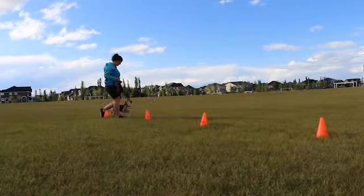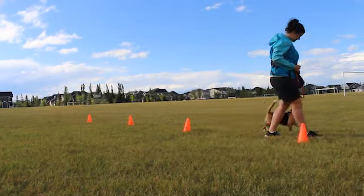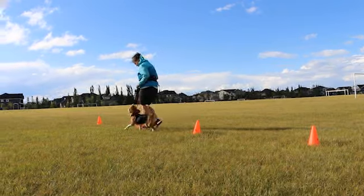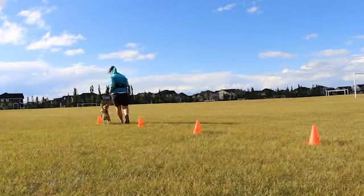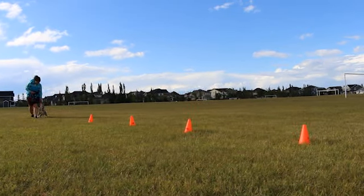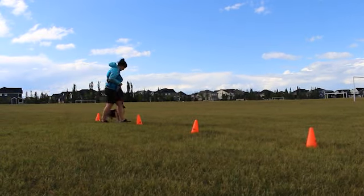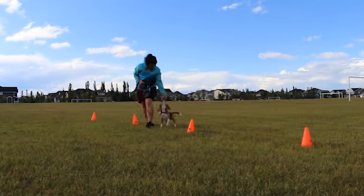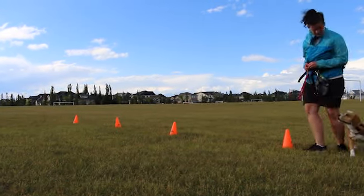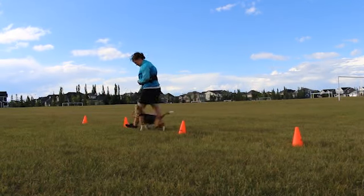The first pattern we're going to talk about is the serpentine. This pattern is weaving between objects, and it's great for teaching your dog to stick with you through more subtle sideways movements. Start by setting up 4 or more cones or objects in a line — start with fewer and work your way up to more. Have your dog sitting beside you, focused on you. Give your 'let's go' cue and start walking, weaving in between the objects. When you hit the last object, turn around and go back the other way.